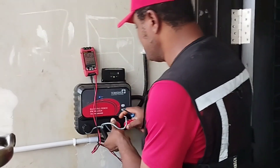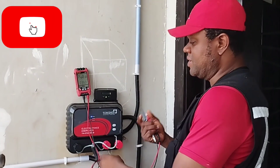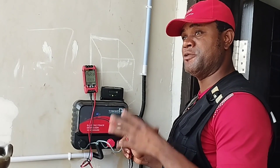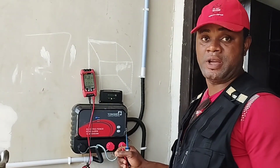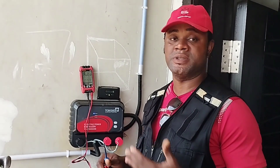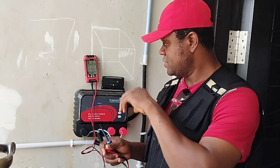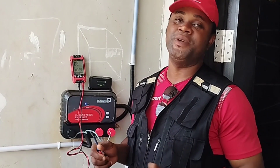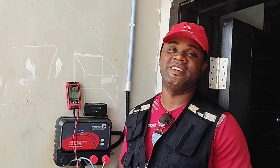These are the things to check when testing your fence or energizer to determine where the fault is coming from. This energizer also has a device on it — the Centurion G Ultra — which we can use from a remote location. Even if I'm not here, I can control and check the status of this fence remotely. With this short video, I hope you can now understand how to test your energizer or fence using an avometer or multimeter. Please subscribe, share with friends, and we'll meet again in our next class. Have a nice day.